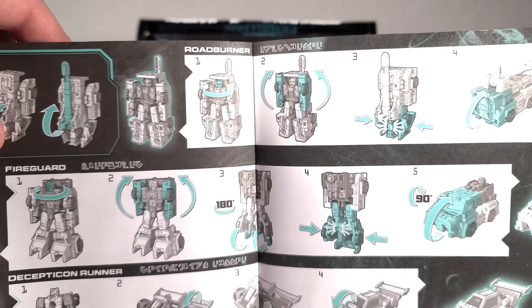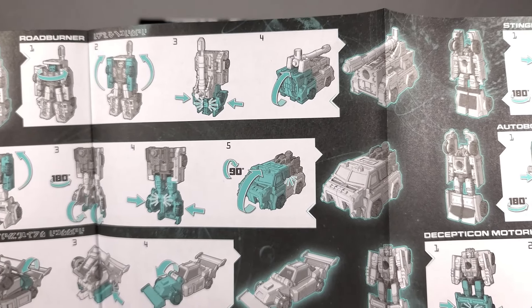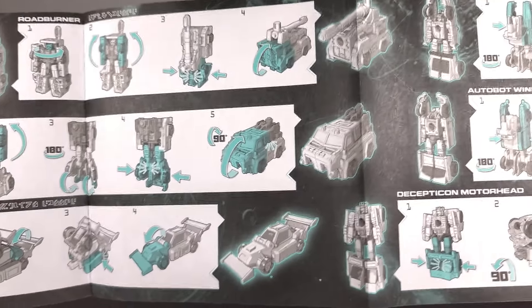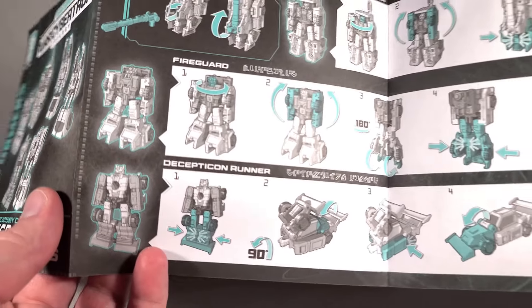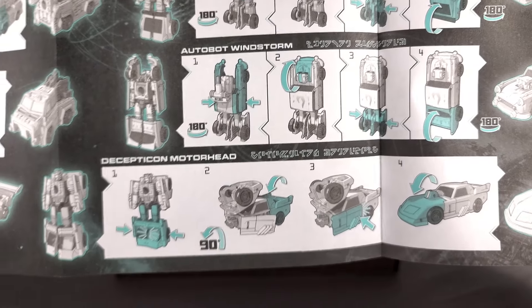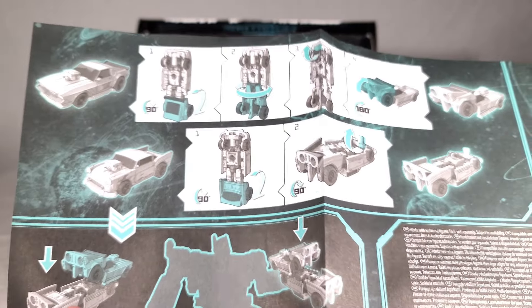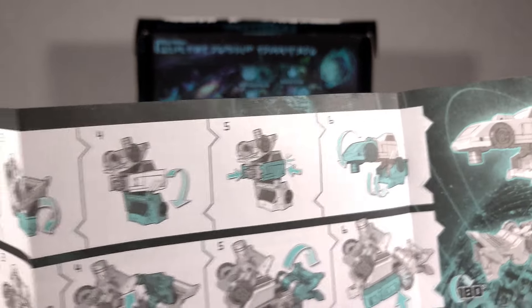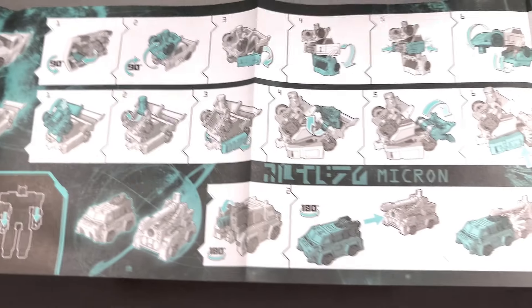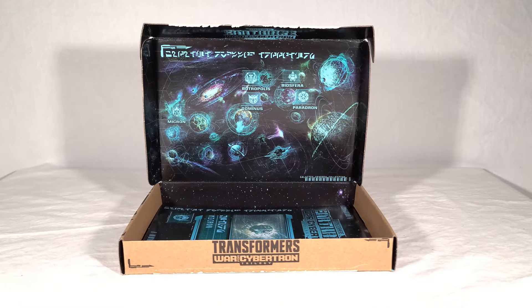We get our transformations along with names. Road Burner turns into half of a fire truck-type vehicle, and Fire Guard forms the other half. Then we get Decepticon Runner, Sting Racer, Windstorm, and Motorhead. On the back, we get weapon mode combinations for the car guys, and the combined vehicle mode, which you basically just flip upside down to form a bazooka.